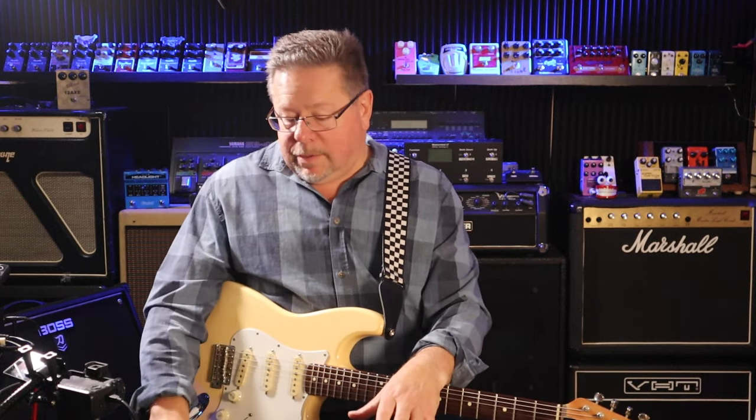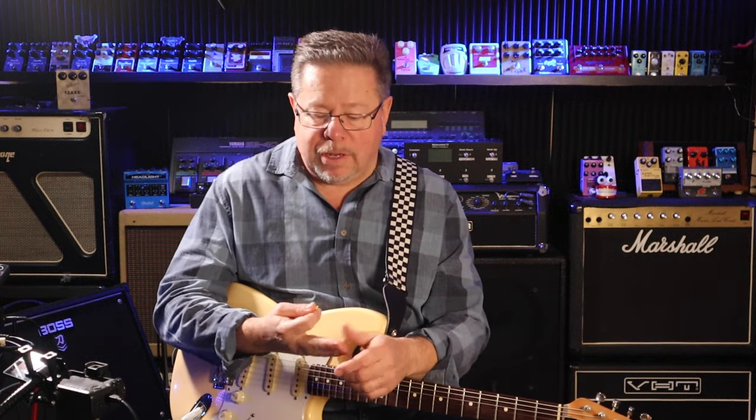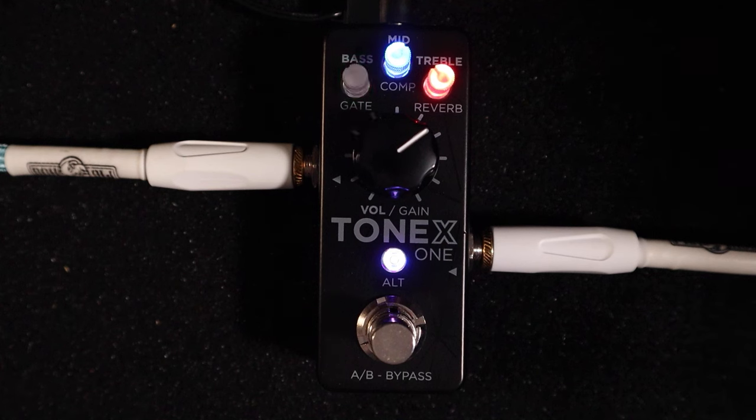The Tonex One software — straight from purchasing this — gives you access to 20 amp tones you can load in, plus some stomp tones: choices of overdrives, distortions, and fuzzers. Your usual heroes are there: Tube Screamers, SD1s, Fuzz Faces, you name it. In the amp stable there are lots of cleans, drives, and high-gain amps. You can noodle and tweak to your heart's content — I'll bring more software exploration in subsequent videos.